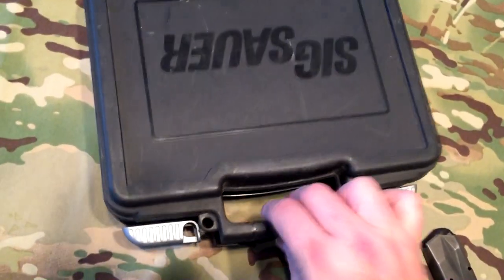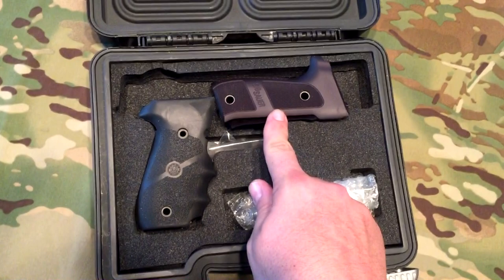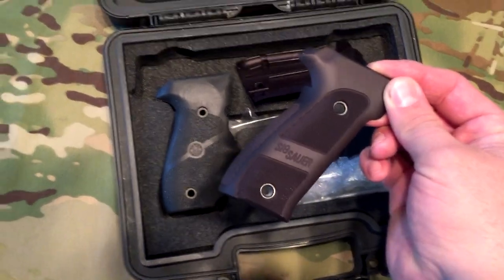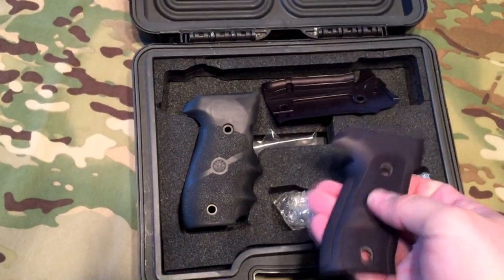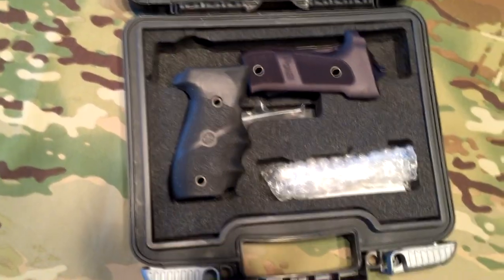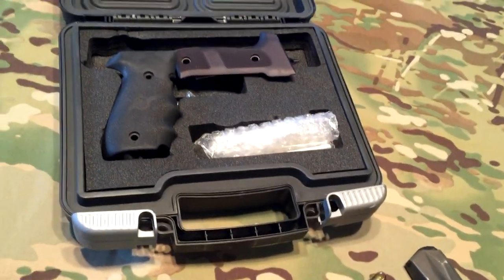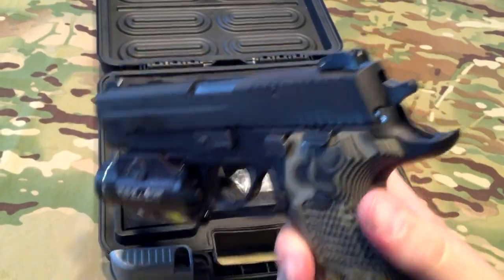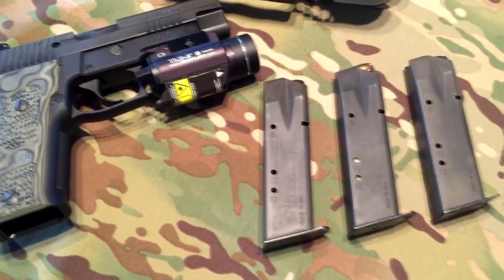This is a Sig Sauer. These are the grips that were on it — the stock ones that came from the factory. As you see there, the aluminum. Really nice grips. They have great aggressive traction, but not so aggressive that it hurts. Some of you may know those are the grips that come on the Sig Dark series. This is a Sig 226 Elite Dark in the 40 S&W chambering. We've got three mags — they're 12-round mags.